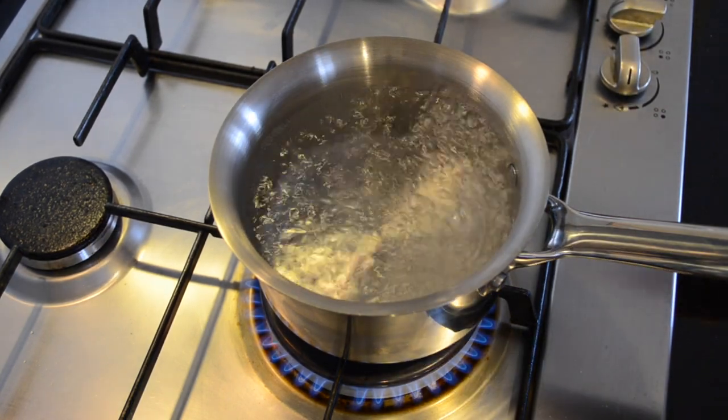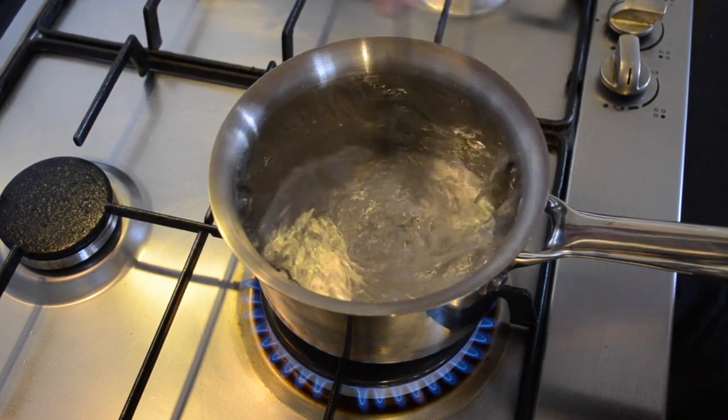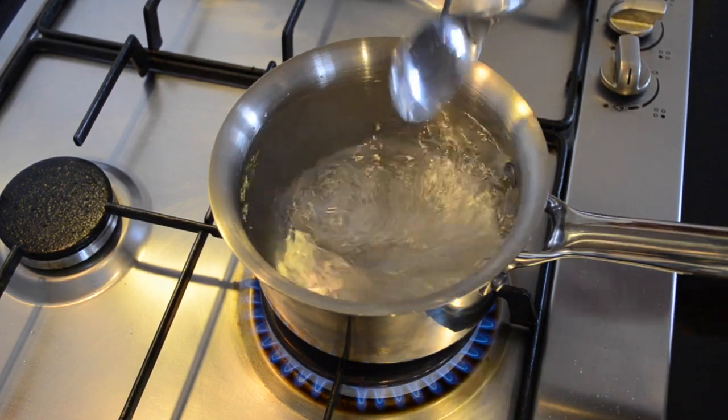This step is optional, you don't have to do it. I like to stir the pot — it gets the water in a rolling motion, and then when you add the egg it forms the white into a nice ball.